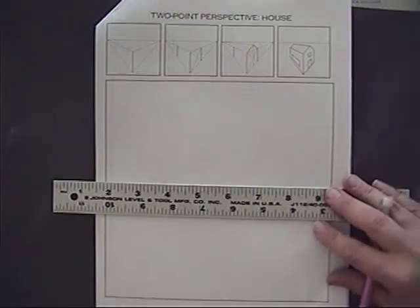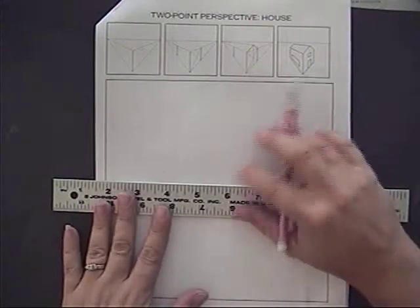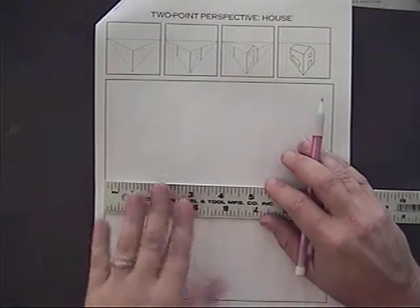All right, now we're moving on to a building, and this is going to be the most important one. It's very similar to the other things that we have done so far today, but our final project that we're going to do for Two Point Perspective this quarter is going to be a house.